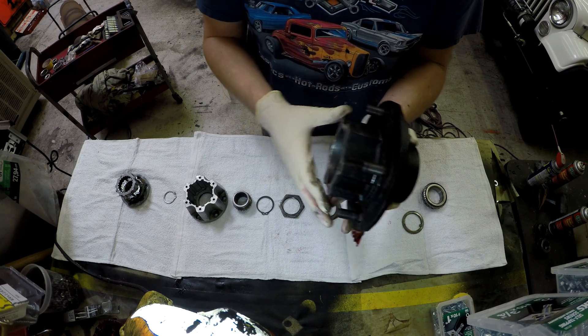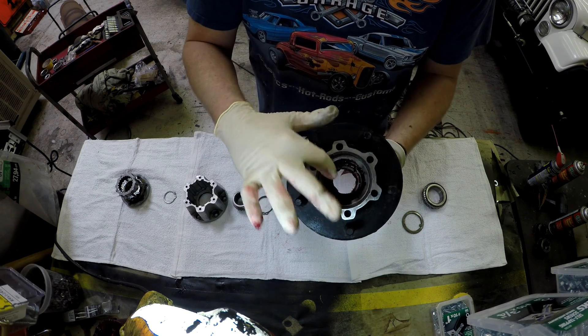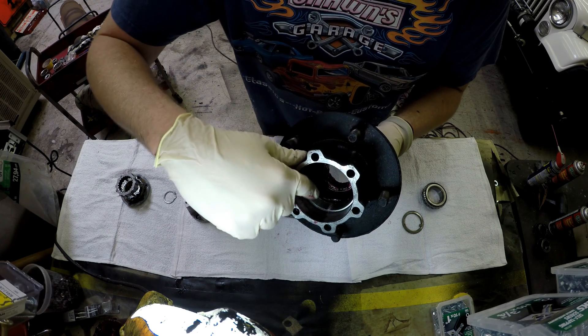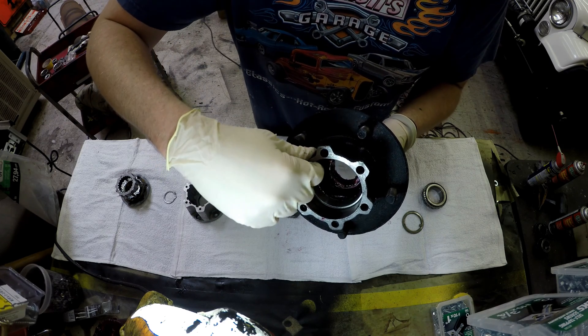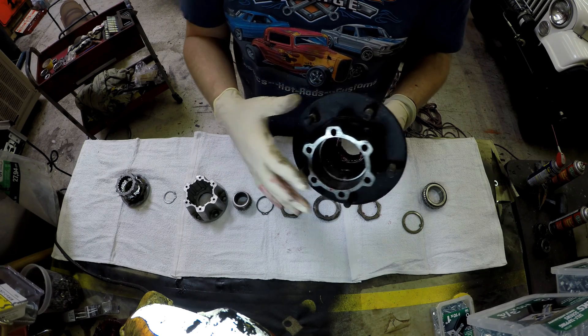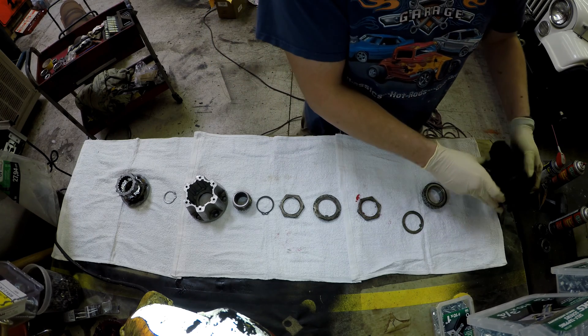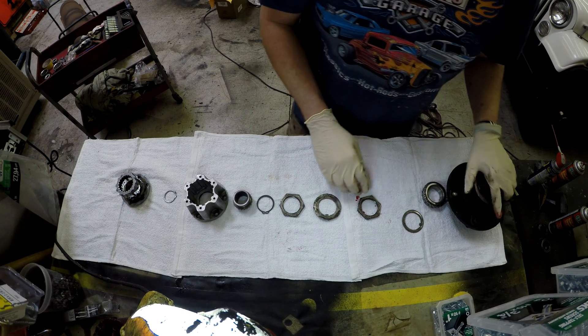But if I take that nut and I torque it down way too tight, then what I do is I squeeze those bearings against the races here — that's what I'm touching, those are races. And by putting too much pressure on it, the friction is increased with rotation, you create heat, you create wear, and you can actually lock up the components. So you want to make sure it's torqued down correctly.